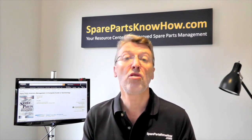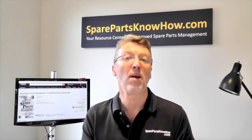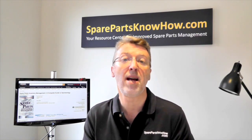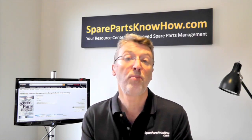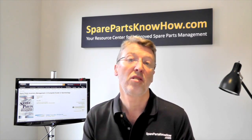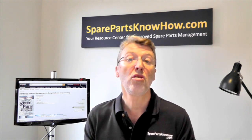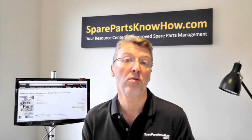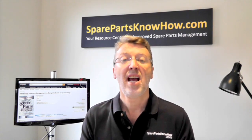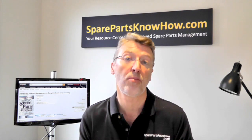Part three takes you through the operational phase — here's where you'll be thinking about forecasting, data management, storeroom management, and optimisation of your inventory. There's a whole range of issues to address. And then finally, part four takes you through the obsolescence and disposal phase: how do you identify what's coming up for obsolescence, how do you manage the last time buy, and what are your disposal options?